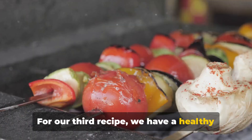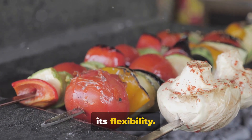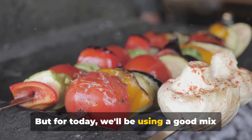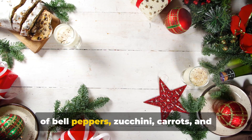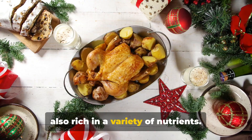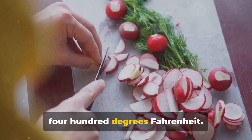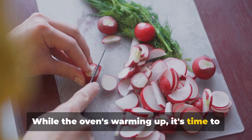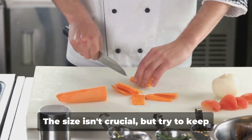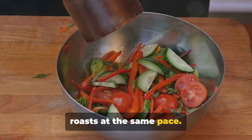For our third recipe, we have a healthy and colorful roasted vegetable medley. What's magical about this dish is its flexibility — you can easily adjust it to whatever veggies you have on hand. But for today, we'll be using a good mix of bell peppers, zucchini, carrots, and Brussels sprouts. These are not only vibrant in color but also rich in a variety of nutrients. Begin by preheating your oven to 400 degrees Fahrenheit. While the oven's warming up, wash your vegetables thoroughly and chop them into large chunks. Try to keep everything relatively even so that it all roasts at the same pace.